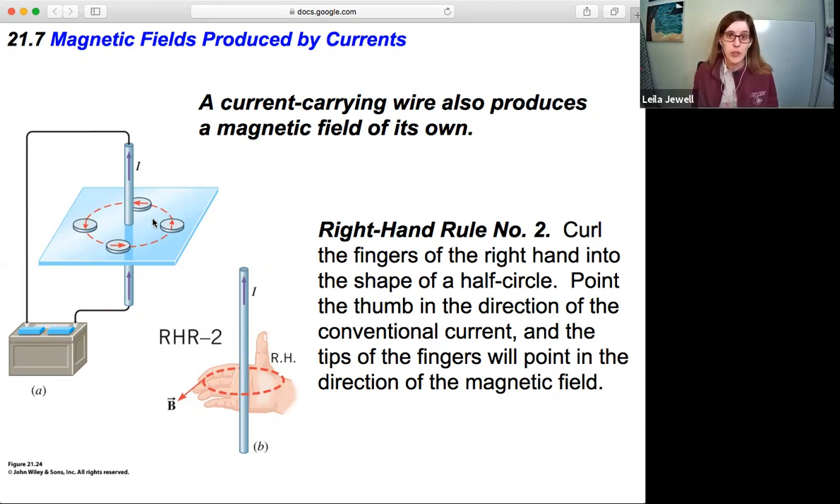We have Right Hand Rule number two, which tells us the direction of the magnetic field. Instead of having all right angles like before, it's going to be a bit more curly. Your thumb is going to be the direction of the current — convenient because that was the direction of the moving charges before. The thumb is the current, and then the fingers are still the magnetic field, but now they curl around in a circle, giving the direction of the magnetic field at any point.